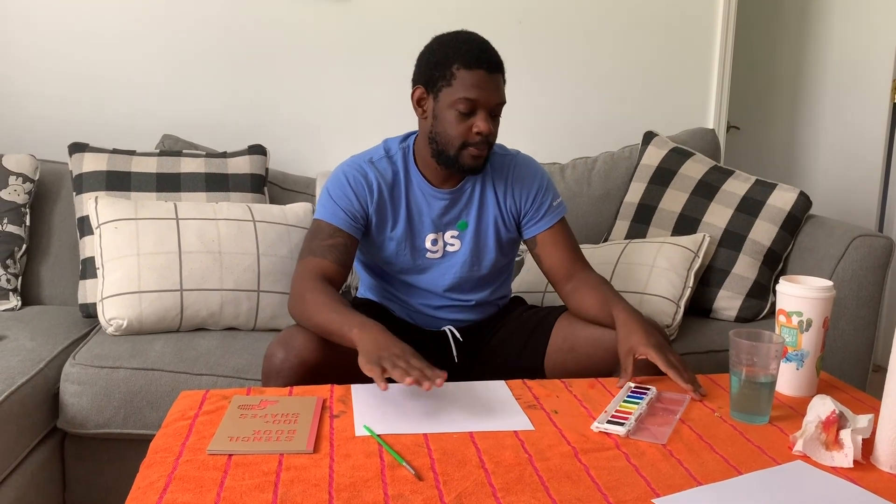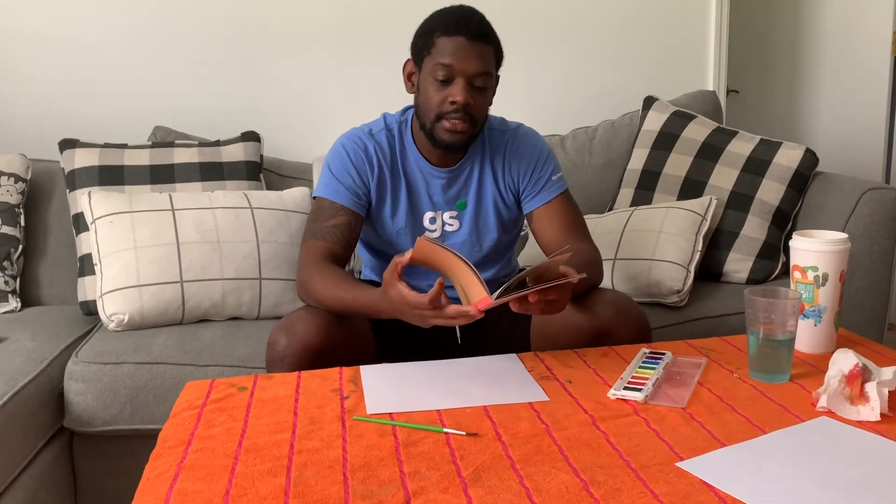Today what we're going to do is we're going to create great landscape scenery. I was going to use the water washable watercolors and my paintbrush until I stumbled across this beautiful, beautiful thing here. It's a stencil book. Some of you guys may have some, or you can make some stencils out of like paper — print them and cut them out. I see that they have some buildings, weather, and animals in here.